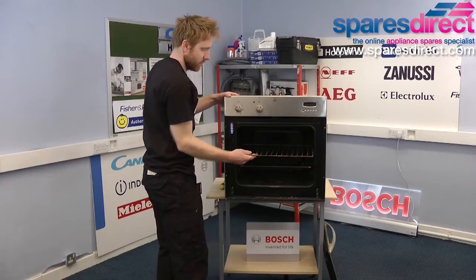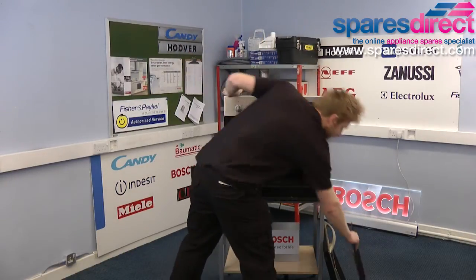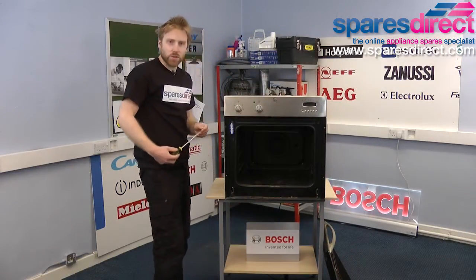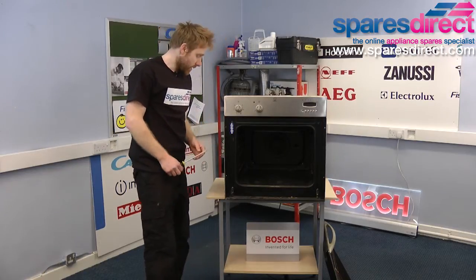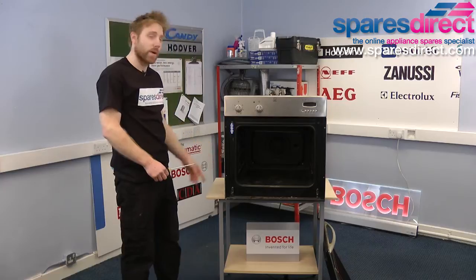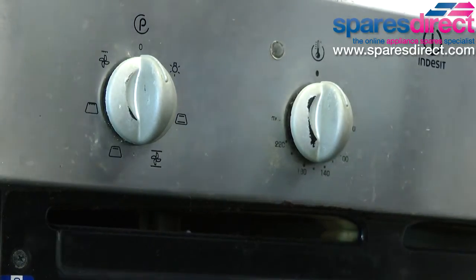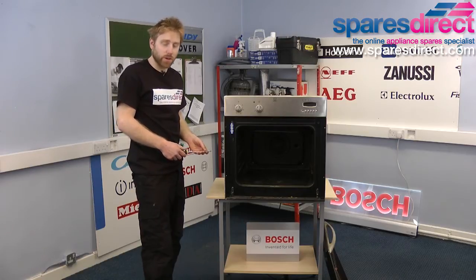Take the shelves out. Next we need a crosshead screwdriver or sometimes a torx driver depending on your oven. This oven is an Indesit FM20KC but the process for replacing the fan motor will be the same on almost all electric ovens. You can check the correct fan motor for your oven on sparesdirect.com.